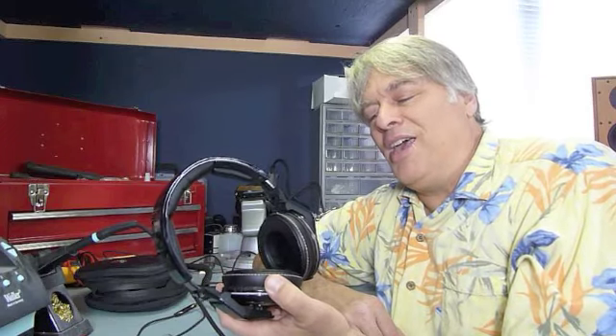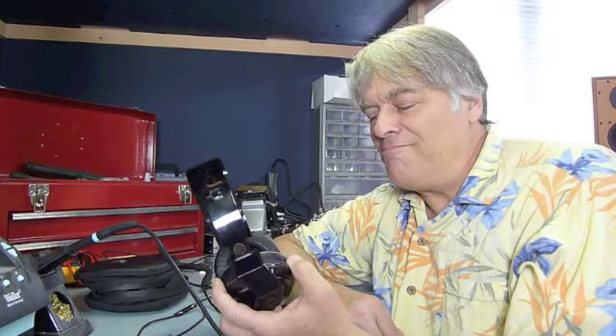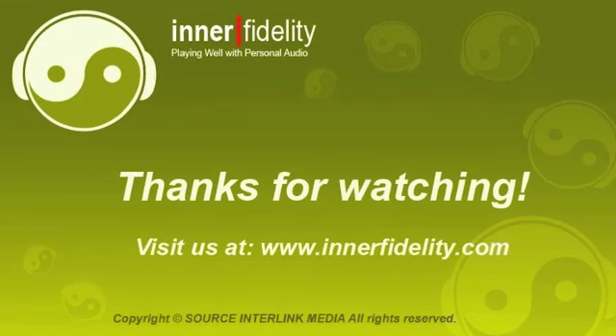All in all I thought these were a really successful headphone, and I'm very happy to recommend this headphone at $299. Congratulations Skullcandy and Mixmaster Mike — these are a nice pair of headphones. Alright, thanks very much and we'll see you next time.